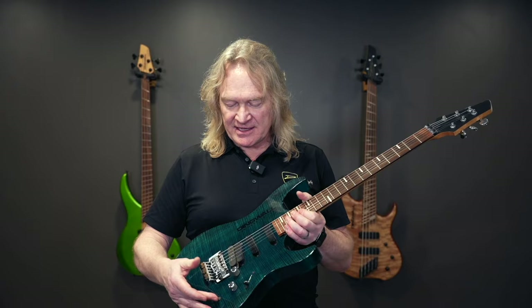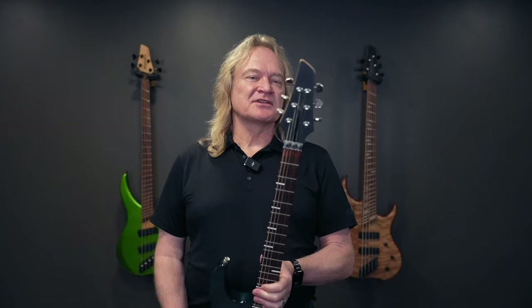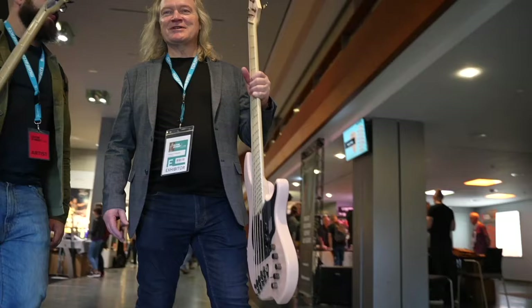It has a Floyd Rose, a one-piece maple neck, and a Pau Ferro fingerboard — we've been using Pau Ferro since day one. If you notice, there's a similarity to the headstock; this has always been our headstock shape. I really miss building guitars, but I'm really happy building basses.